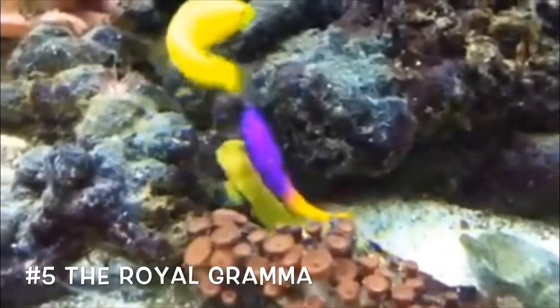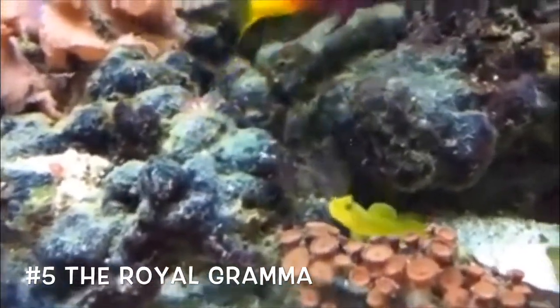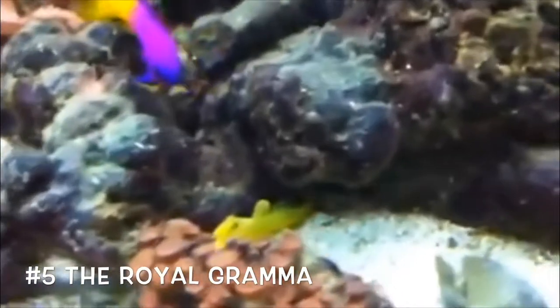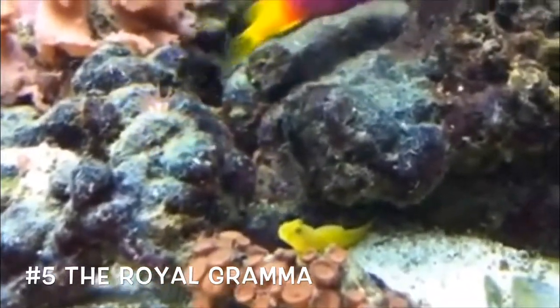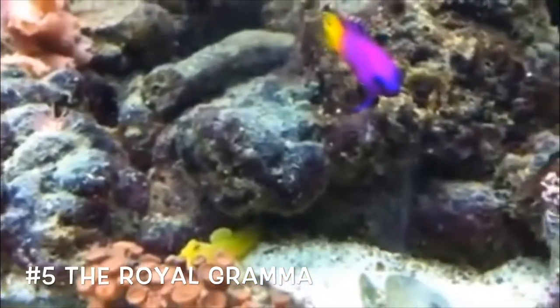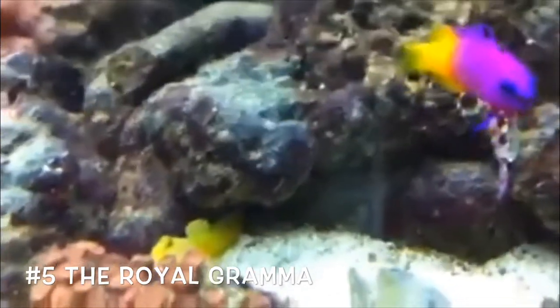Coming in at number five, we have the royal gramma. This guy can tend to be a little territorial — as you're watching, the yellow watchman goby is kind of getting a little picky with them. But other than that, they're very easy to keep, peaceful for the most part, and they are reef safe, so that's a plus. That is why he's coming in at number five on our list today.